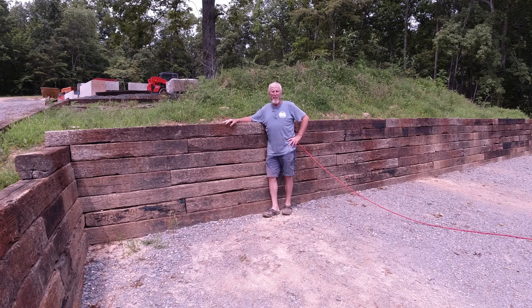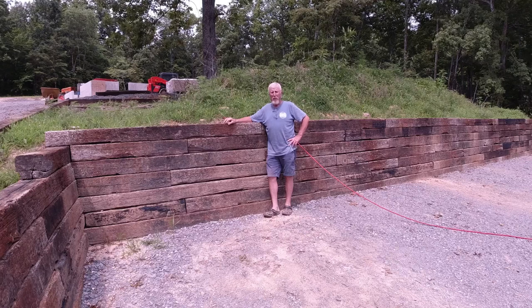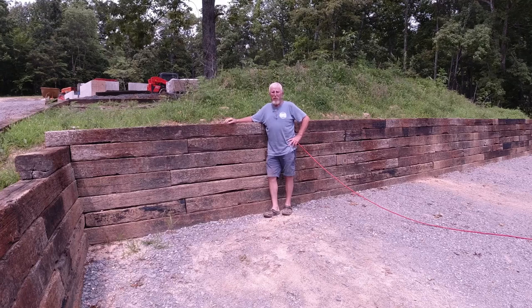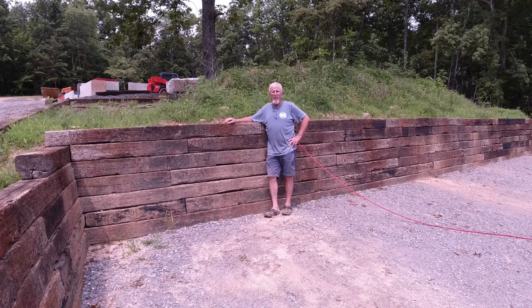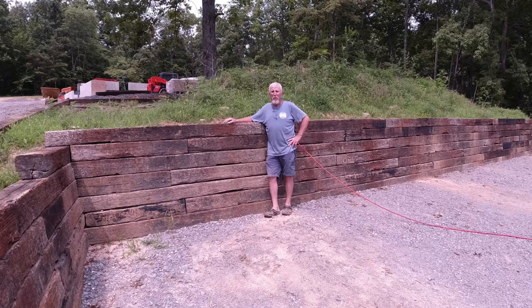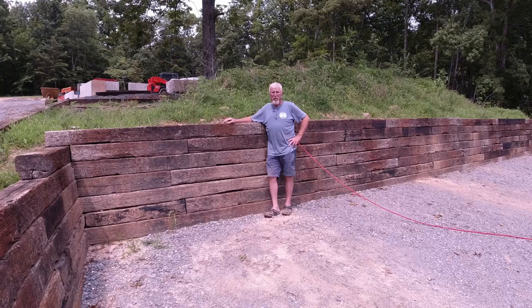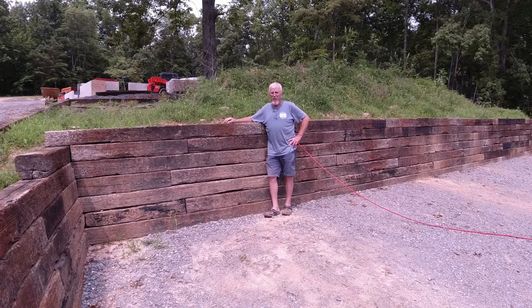Welcome back everybody, this is Water and Wood Stuff channel, I'm Matthew. Today we're going to look at some cross tie walls — railroad tie walls, whatever y'all call them. It's a very versatile material, really good for retaining dirt. We've built a lot of walls on here and we're building some more, so we'll start walking around looking at some of it and we'll see some of it being built.